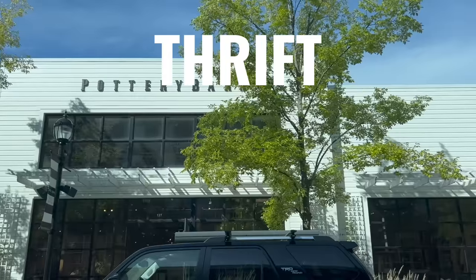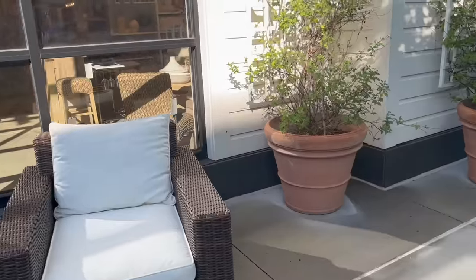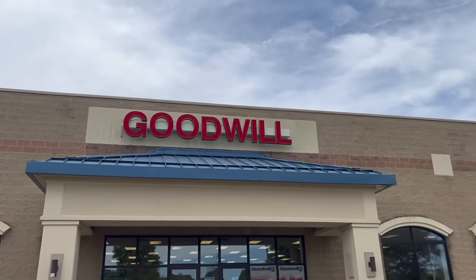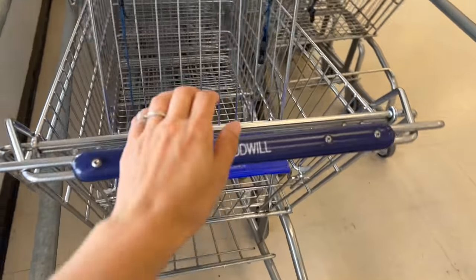Today's video is going to be a thrift store challenge. We are going to go to Pottery Barn, get loads of inspiration, and then we're going to go to the thrift store and see what we can come up with for a whole lot less. With that being said, let's go ahead and get started.